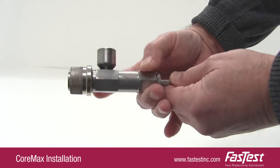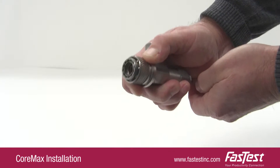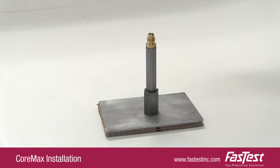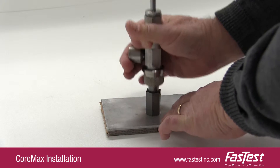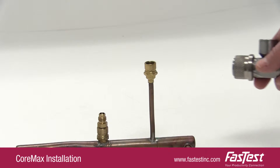Take the core insertion tool and push the stem all the way into the connector while pulling back on the end sleeve of the tool so that the internal cup is flush with the nose of the connector. To load the core into the insertion tool, pull back on the end sleeve and place on the CoreMax seat. Push the connector onto the load tool. Remove the connector from the load tool. The core is now loaded.